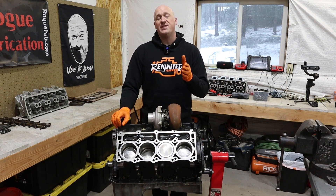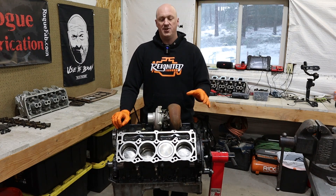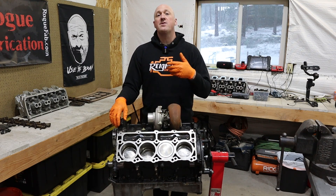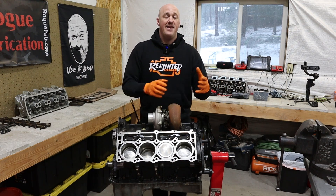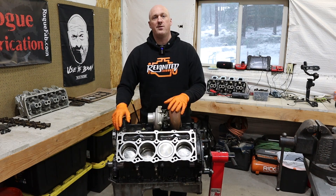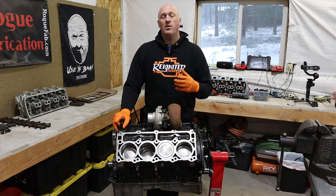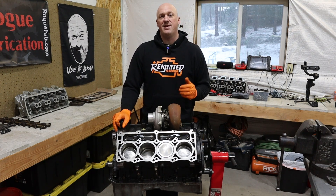This is actually why we're seeing so many of these smaller displacement turbocharged engines being created today, right from the factory. At lower RPMs where you're not creating boost, you're still getting the fuel efficiency that the smaller engine would normally have. And then when the boost comes in, it has the power of a much larger engine like this one right here. Your engine is a gigantic air pump, and the more air you can push through it at one time, as long as you have the fuel to support it, you are going to make more power — it is a fact.